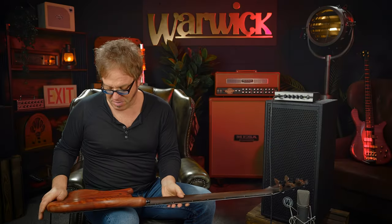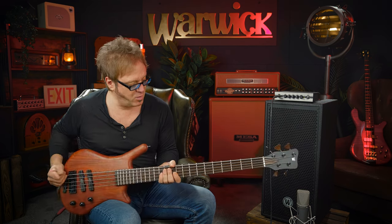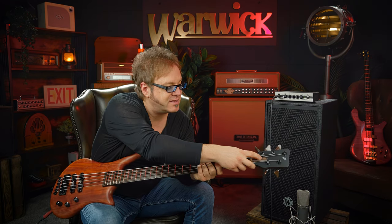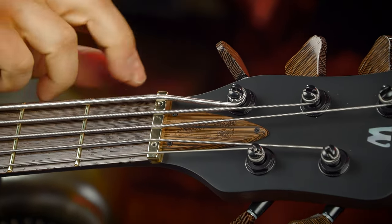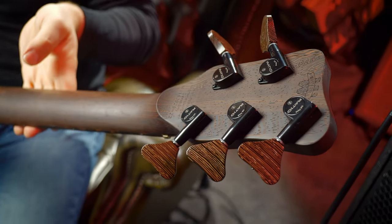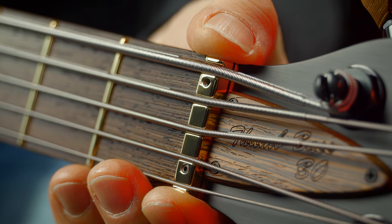Let's take a look at what we've got here. We have a body made from bubinga, a wenge neck, and a wenge fretboard with 24 frets. Pay special attention to this little feature here — that's a truss rod cover made from the exact same wood as the pegs of the tuners. They're GravTech tuners, very beautiful and very smooth.